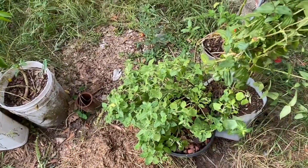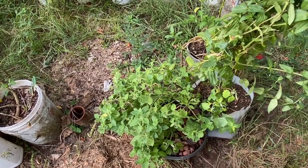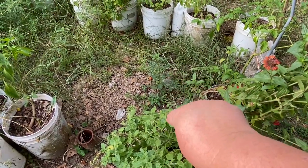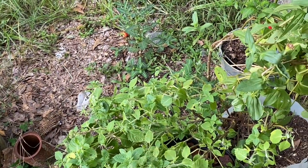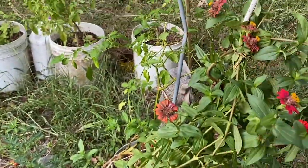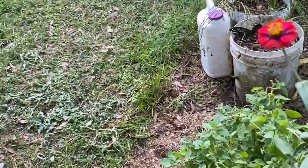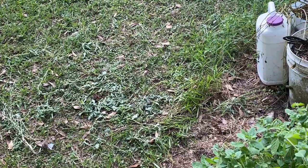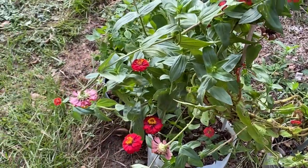I trimmed this basil — it's a blue spice basil too, and I need to stake it up. I pulled a few of these weeds — they come up pretty easy, you just yank on them. This is my wonky job of trying to stake this zinnia, because the butterflies like it and are always all over it. Then I did one more thing and then I got tired, got hot, I don't feel good, though I was out here working trying to sweat out whatever's wrong.